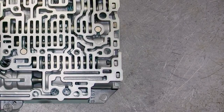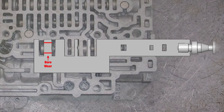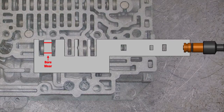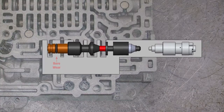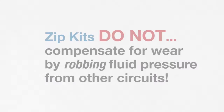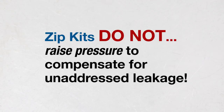With Zipkits, Sonnax identified wear areas which lead to the most common and chronic symptoms, designed an innovative no-reaming solution for each location, and assembled these parts into one convenient kit. Zipkits do not attempt to compensate for wear by robbing fluid pressure from other circuits or raising pressure to compensate for unaddressed leakage.